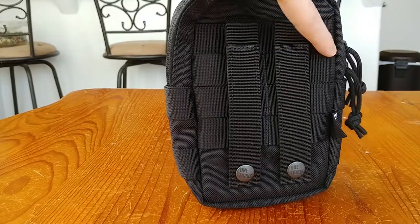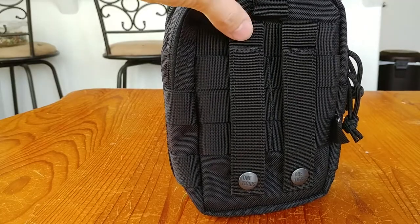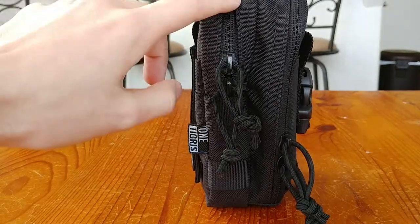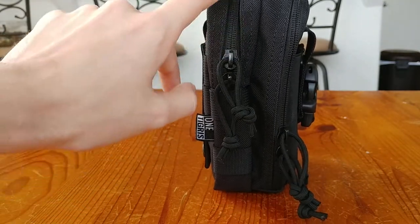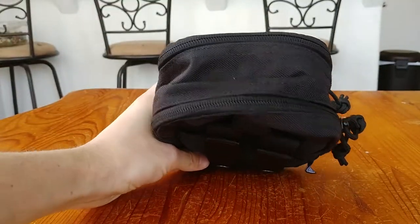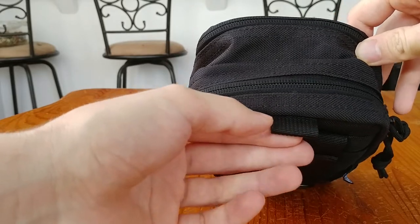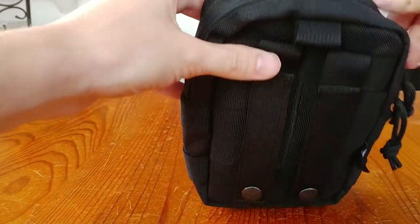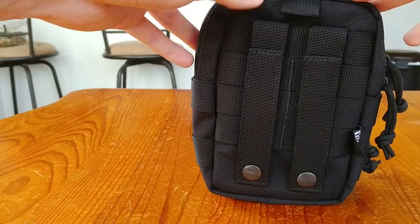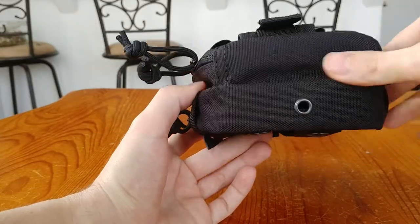On the back the design is basically the same — MOLLE straps sewn in that do not detach, same strapping as the old version. On the other side, one compartment goes halfway and the other is clamshell. On top it's the same as the last pouch, except there is no carabiner included with this new version. I thought that was a little odd — I'll just move my old carabiner over to this pouch.